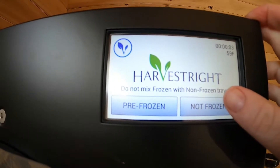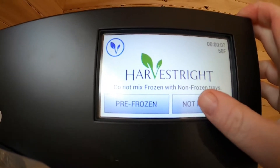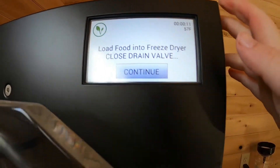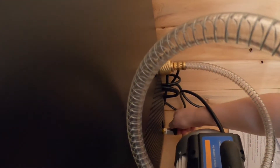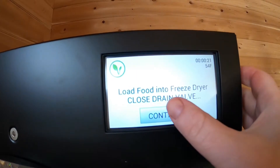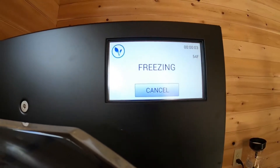We're going to press start and choose 'not frozen,' although this is a little bit partially frozen. This will make sure that it's all the way frozen if we choose not frozen. We'll come down here and close our drain valve, press continue, and the machine is starting.